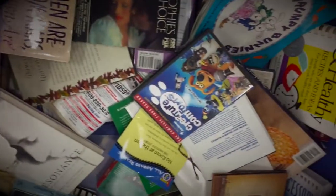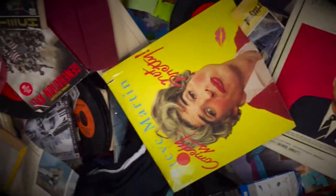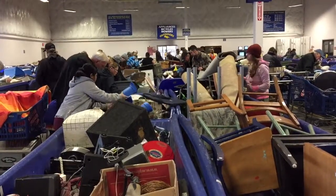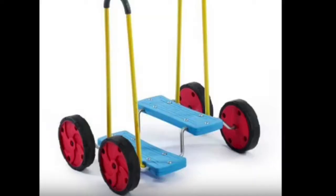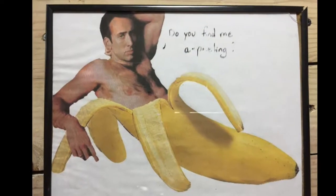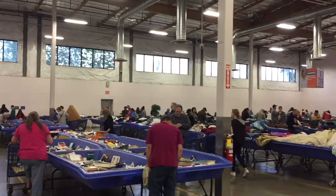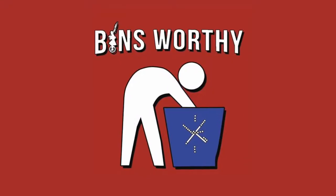So what happens to all this stuff that not even thrift stores can sell? It ends up at a place called the Outlet Bins. But sometimes you can find treasure in that trash, or a diamond amongst the filth. Each episode, we dive into the bins to find the strange, the crazy, or the interesting in an attempt to discover if it was truly worthy of being rescued from the bins.